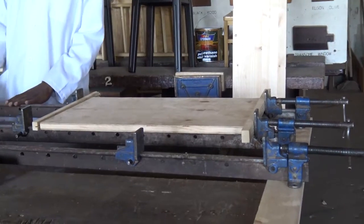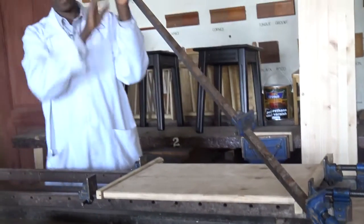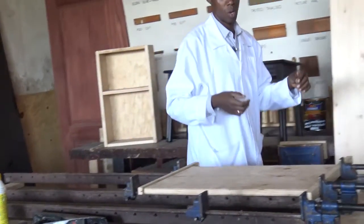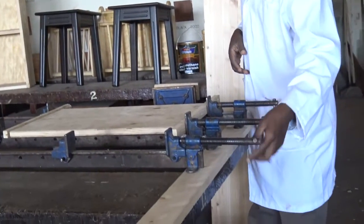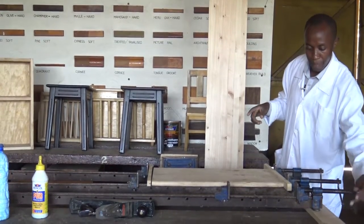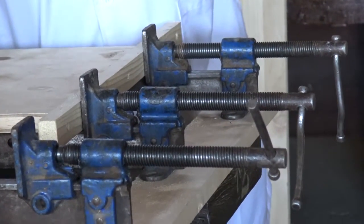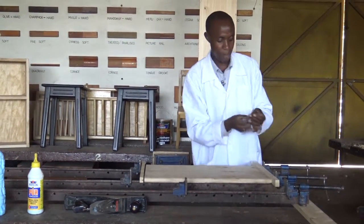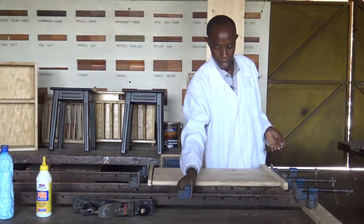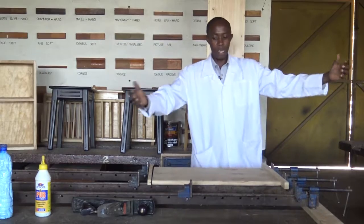These long pieces of metal are known as the sash clamp. We previously dealt with the F clamp — F clamp denotes the letter F. Now we have this tool here, we call it the sash clamp. It has a screw at the end, so it will either reverse or press forward. It has a shoe — the shoe is the part that moves backward and forward. There are various holes here that we use the metal pin to hold the shoe in place. The piece of work will be here, and then we clamp it from here, giving a very tight grip.